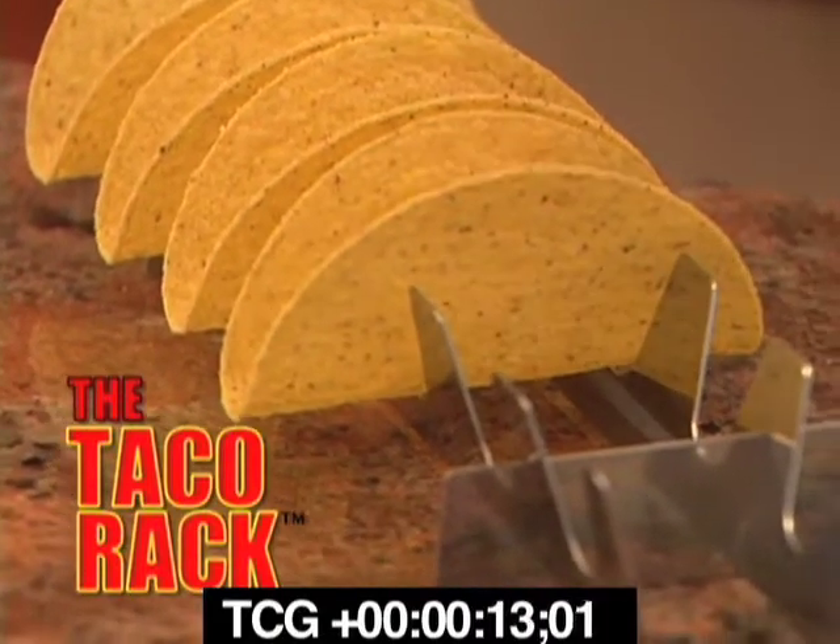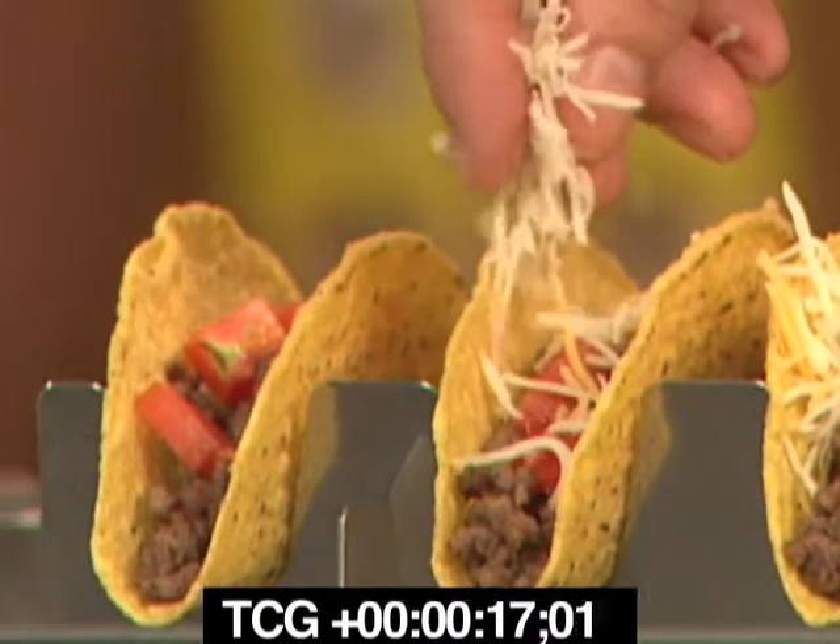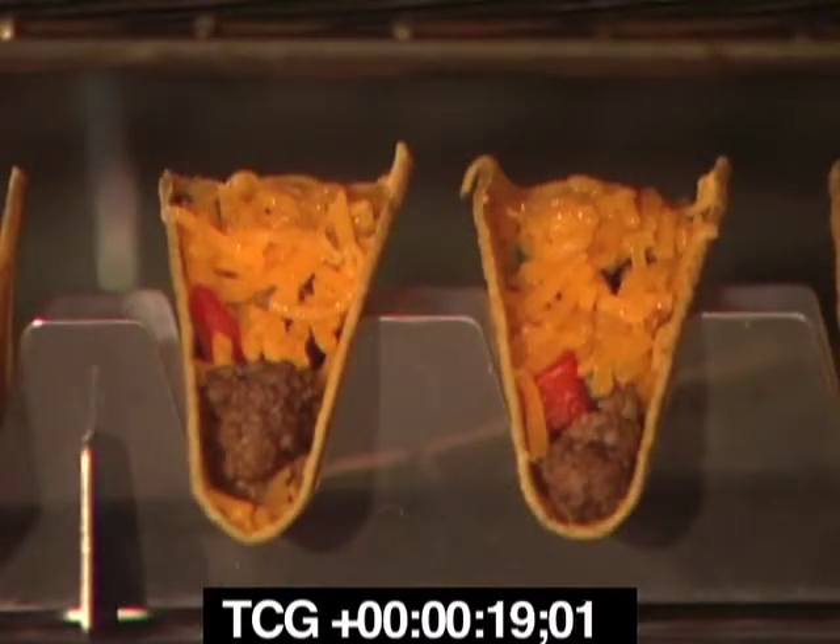The secret is the Taco Rack's unique design. The stainless steel rack elevates your shells for even heat distribution, which prevents the shells from closing while baking.